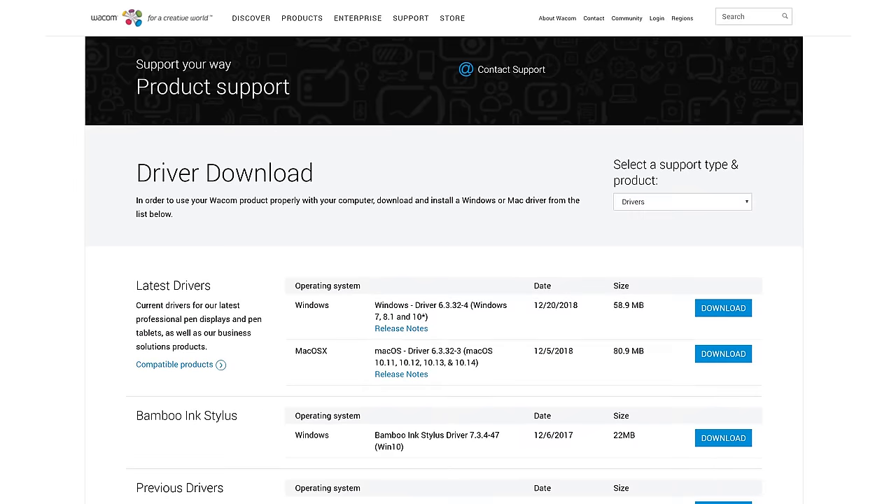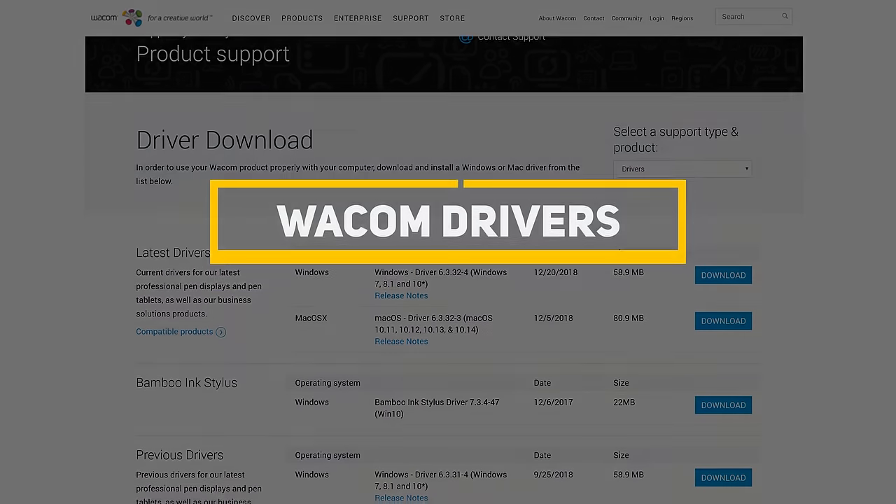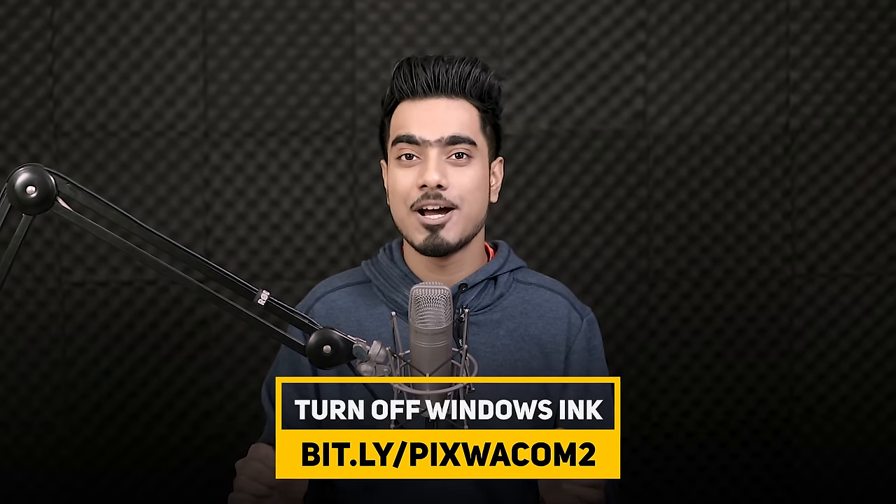Before we begin, make sure that you've installed the latest drivers for your Wacom tablet. Just a side note, if you're using Windows 10, you might want to turn off Windows Ink and make a slight change in Photoshop settings to avoid running into errors. You can watch the video right here on how to do that.